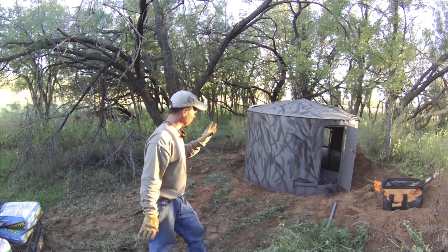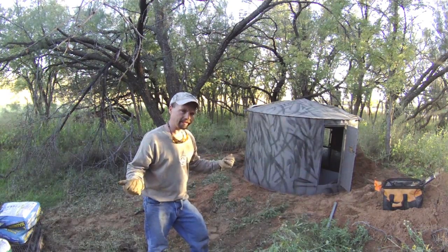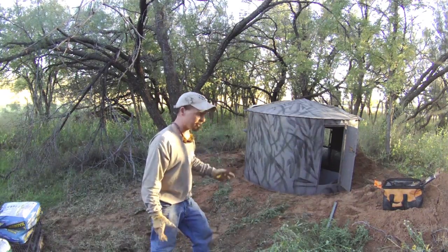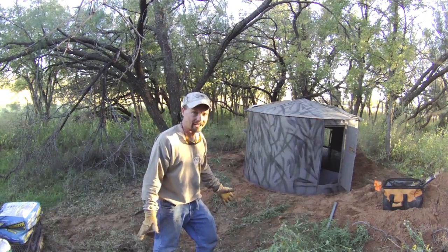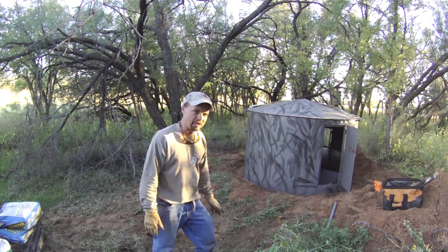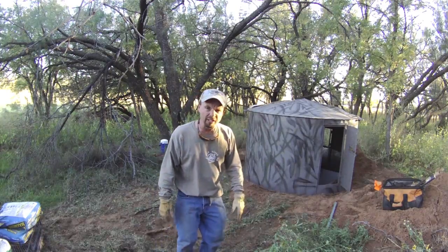I've got my rebar tied in, coming out from the pit to the blind all the way around. Not very thick obviously, not going anywhere. I just need it to keep the bugs and the snakes mainly out. So I'm going to mix a little concrete and see how far we get. It's going smooth — actually ahead of schedule where I thought I might be — so mix a little mud now.